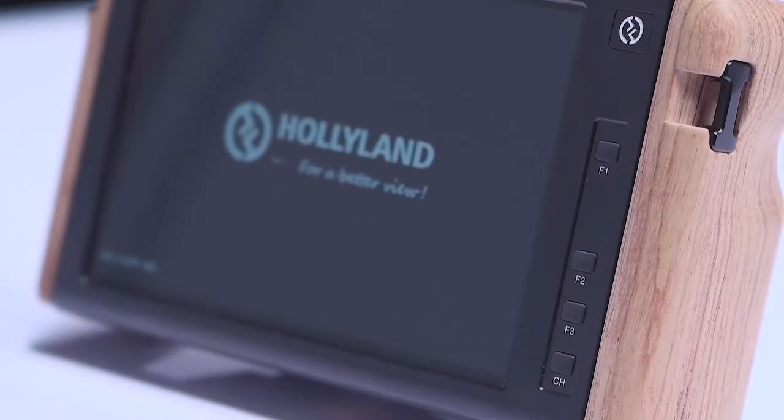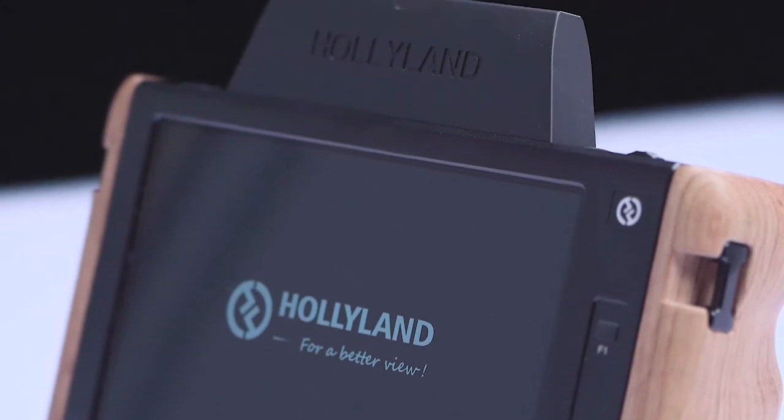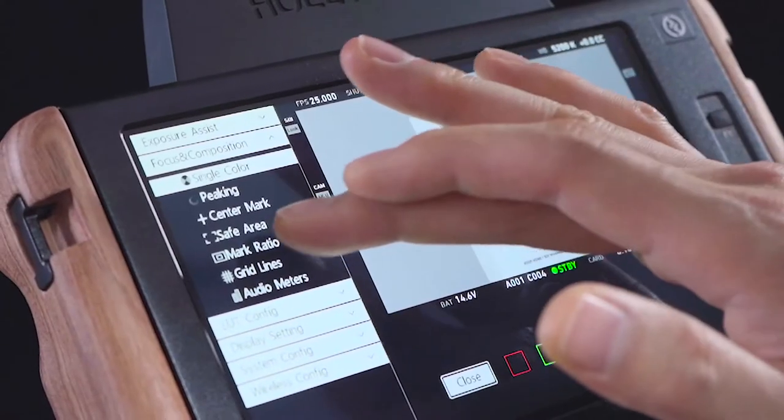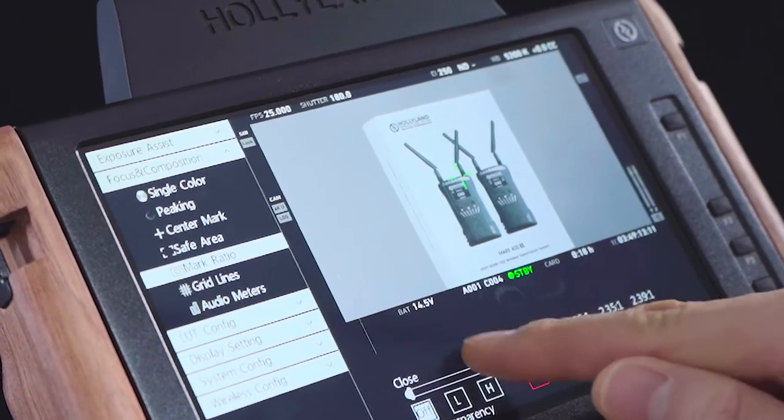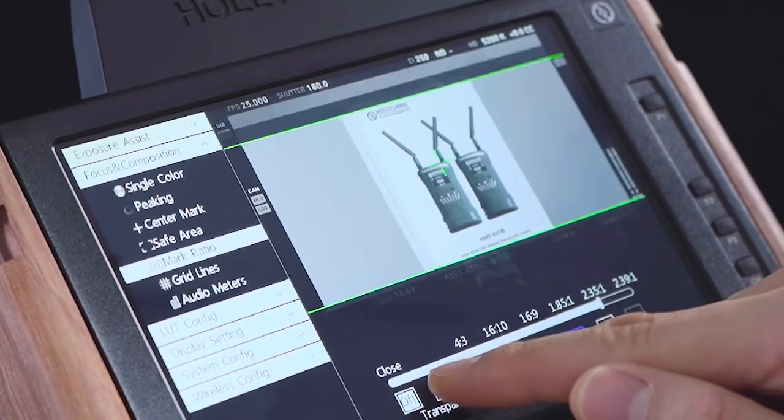Now let's take a closer look at the monitor features of the Cosmo M7. The mark ratio feature includes regular ratios such as 4 by 3, 2.35 by 1, and more.